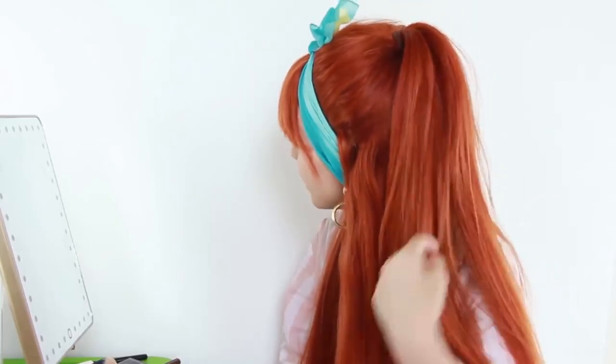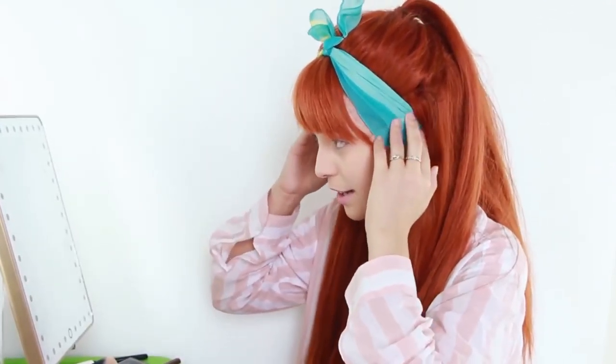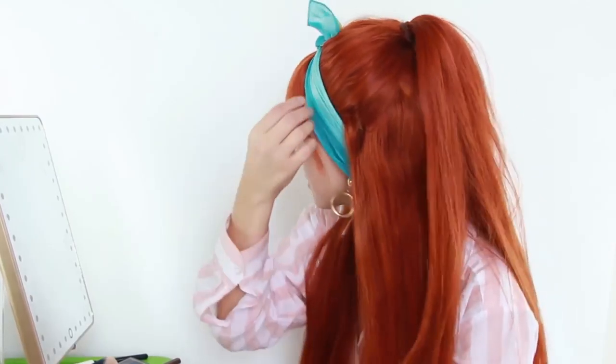Just so you guys know, my hairstyle is super easy, so I'll just walk you through it. I did a half up, half down, kind of loose, nothing super tight. I added a scarf over my head — that's something you can put over your neck, that kind of stuff. And I bar pinned the ears here so that way it doesn't slide down. And then I just have my little bangs out. So that's the hairstyle for the day.